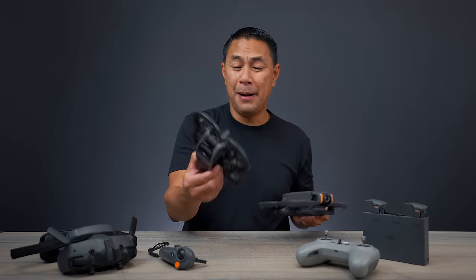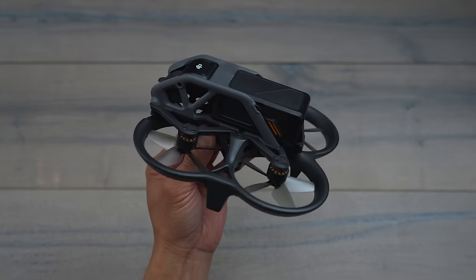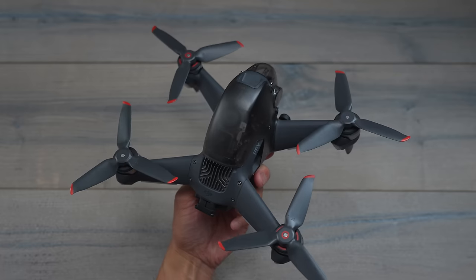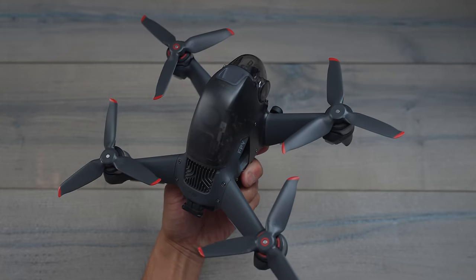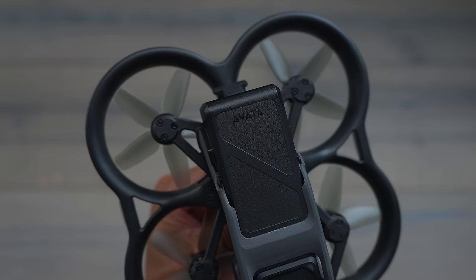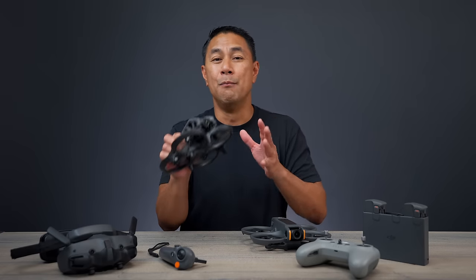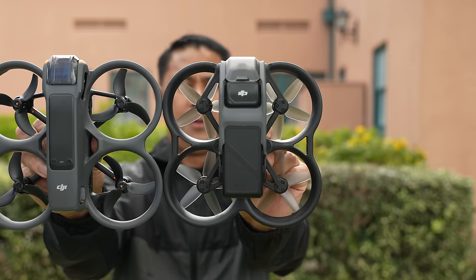I'm super excited about this release, mainly because when the Avata 1 came out, I think a lot of people, including myself, just felt like this is the drone that DJI probably should have came out with first compared to the DJI FPV drone. That drone, while super awesome, was a little bit big, a little loud, a little heavy. A lot of people like myself are transitioning over into FPV, and this one feels like a more natural progression coming from a Mini, an Air, a Mavic, and then trying to get into the FPV space.